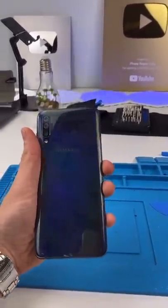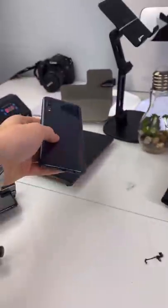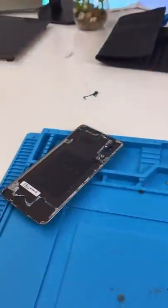We have a Samsung Galaxy A70 and the back camera is just blurry. I don't know why. Let's open it up and get that replaced. We crack open the Samsung. It's still blurry with the back cover, so we have to replace it.